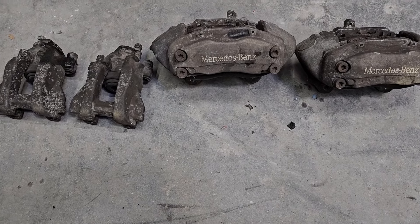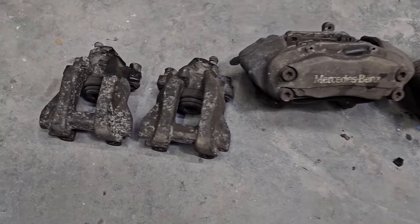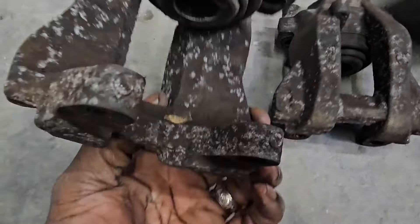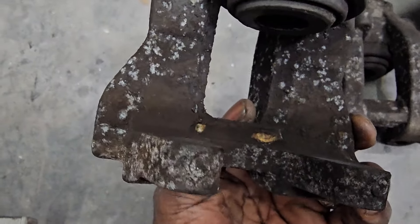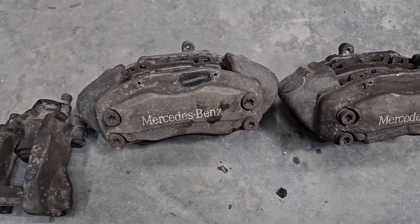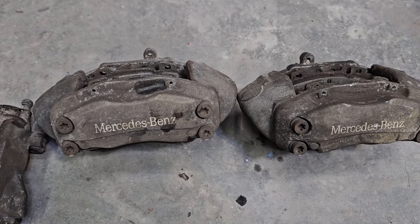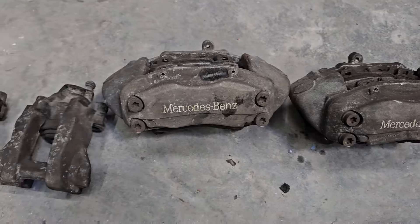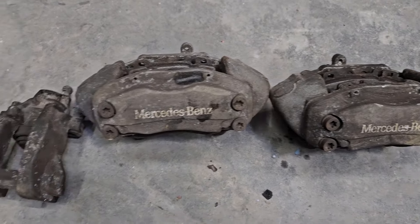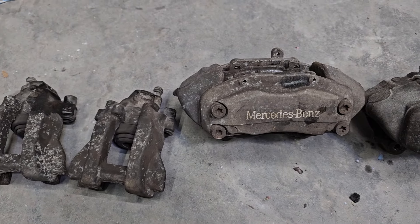Here are the calipers, taken off the car, and man they are in bad shape — I don't think these things have ever been cleaned. Just look at the build-up on this stuff. I'm going to scrape a lot of that off first before I put it into my powder coating machine and contaminate my sand. I'll scrape off all the heavy stuff, then throw these in there, sandblast them, powder coat them, and show you guys at the end.